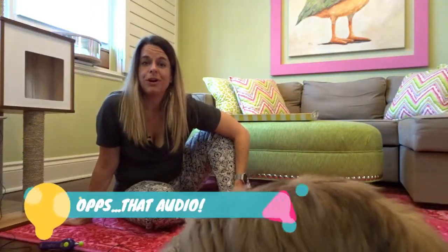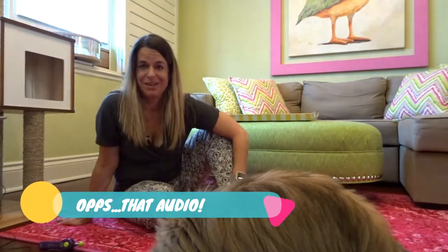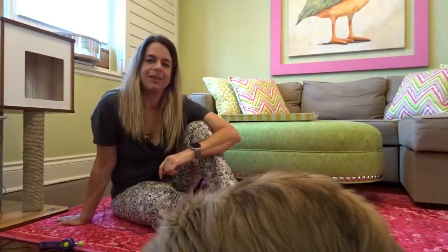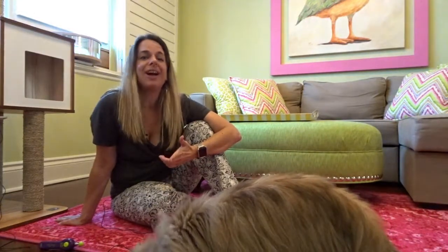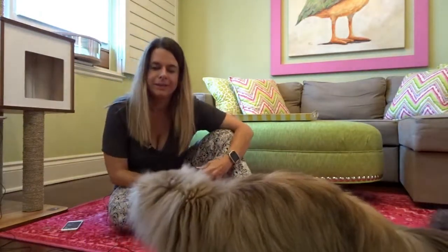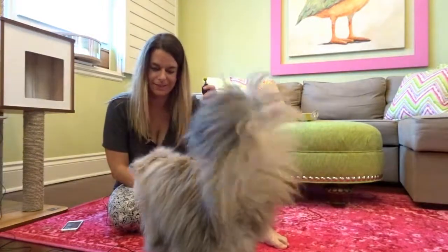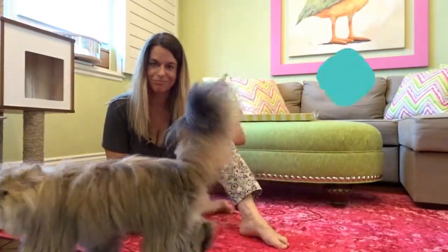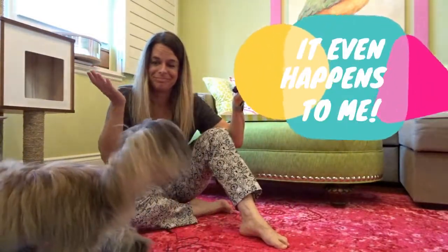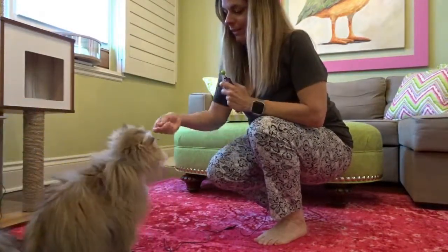So last week we worked on how to make your cat sit. This week we're going to expand on that a little bit. Whenever I start, I like to make my cat sit and then we can begin a new trick. Ollie, sit. Good, Ollie.